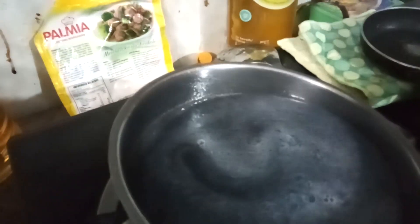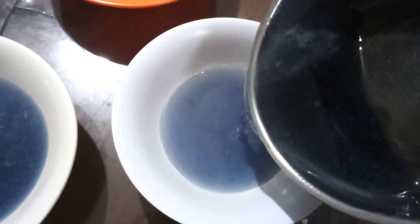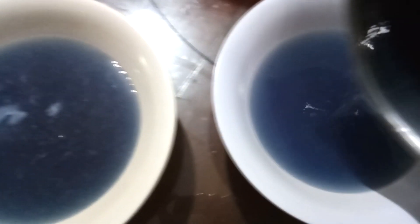Okay guys, let's pour it in the hot mixture. Be very careful, it's so hot. One bowl, two bowls. Okay, we only need two bowls. We don't need the third bowl. Let's put it back.